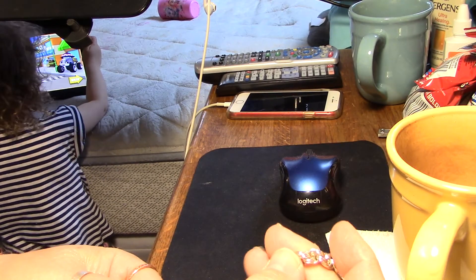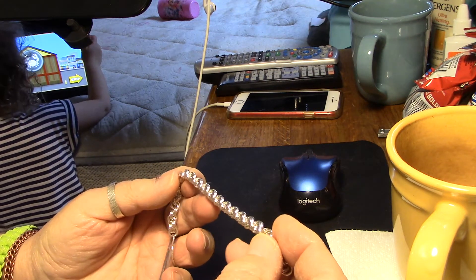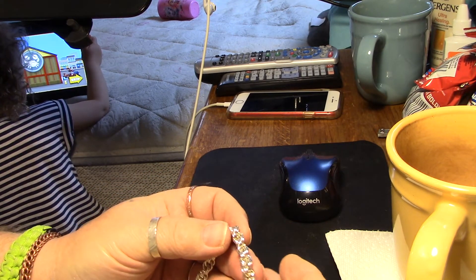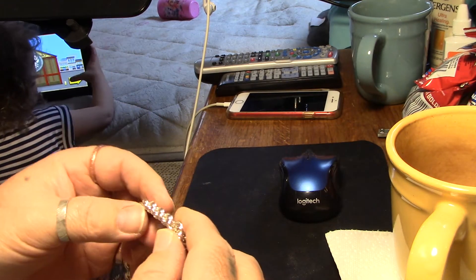It is sterling silver and it's 18 gauge. It is 4.5 millimeter inside diameter rings. I make my own rings — my own jump rings. I'll make all these.